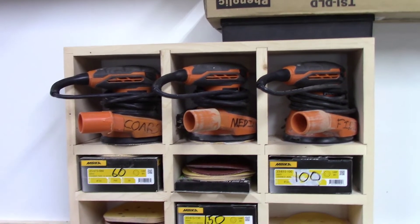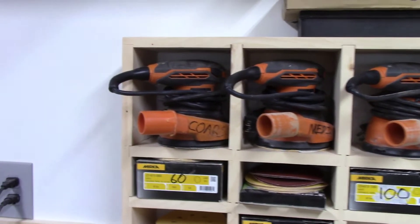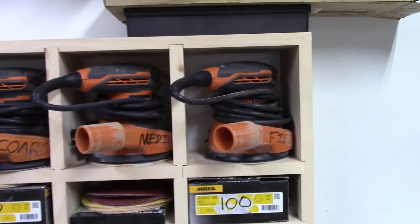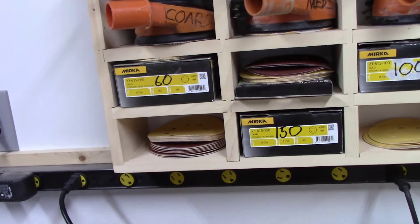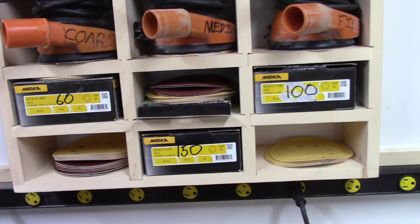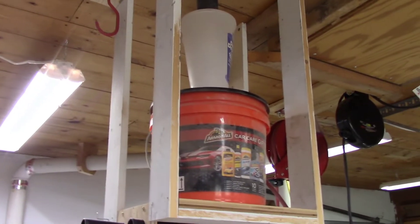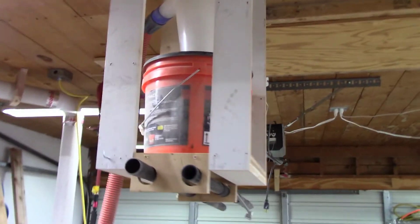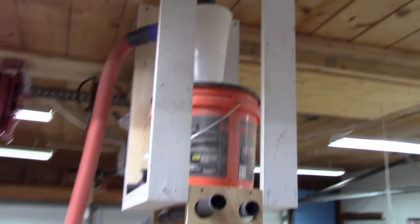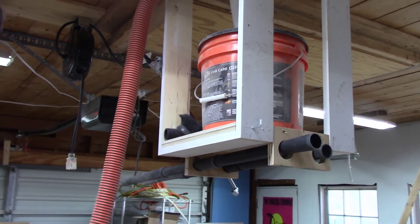Here in my shop I have a place for everything. I have these three rigid random orbit sanders in little cubbies — I marked one coarse, one medium, and one fine, and I keep those set up with sandpaper at all times. I also have a supply of sandpaper in this little organizer. Previously I had the separator and the hose and the vacuum cleaner all on a rolling cart, and I was constantly tripping over the hose or the cord, so getting it up on the ceiling has really made a difference.